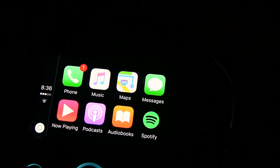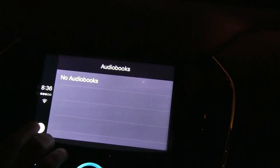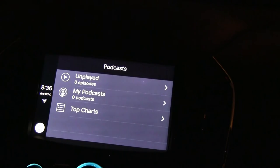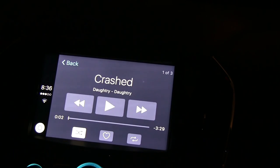You have three other categories to choose from. Audiobooks — if you're an audiobooks person, your books will show up right here. Your podcasts will show up here as well, laid out for you. And here's your Now Playing button, which will play what you've just recently been listening to. We'll go back home.